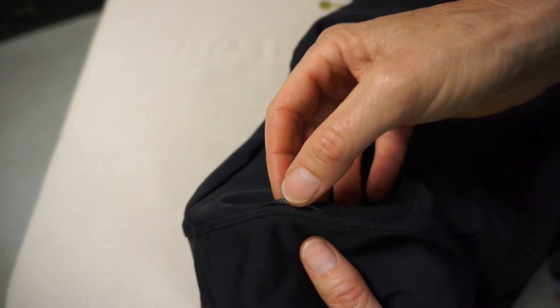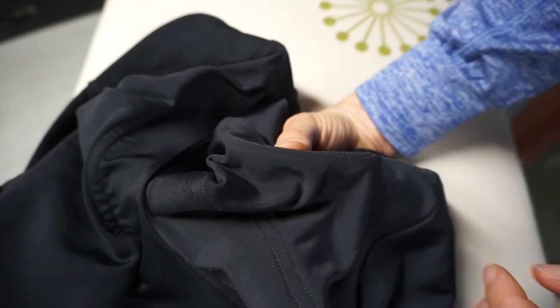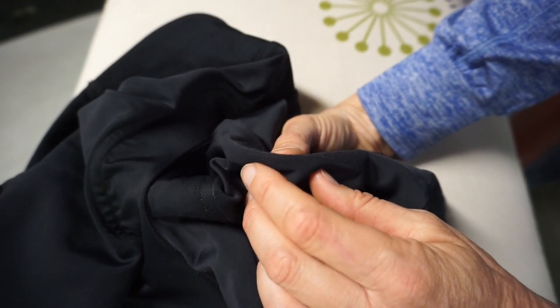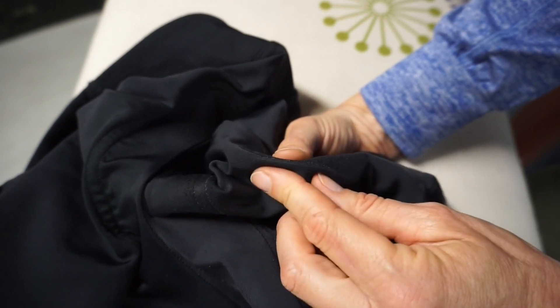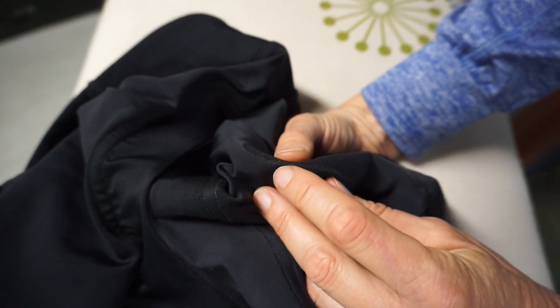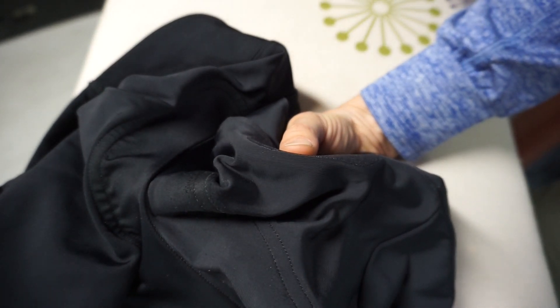If you have any loose edges, apply heat on that area again. Verify that you've used enough heat by examining the edges of the patch. If you look closely, it looks almost a little glassy at the edge where the adhesive has melted.